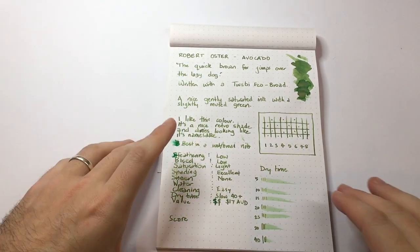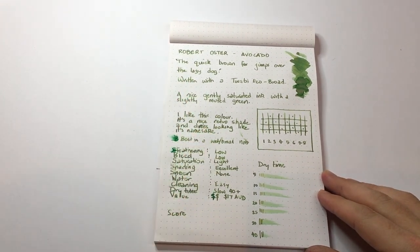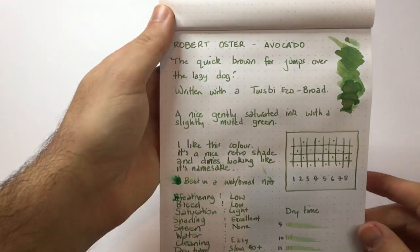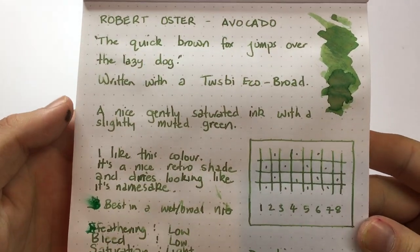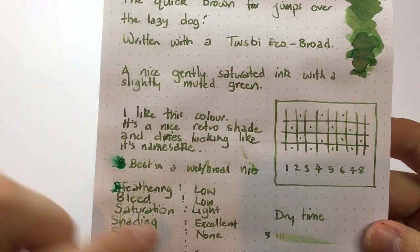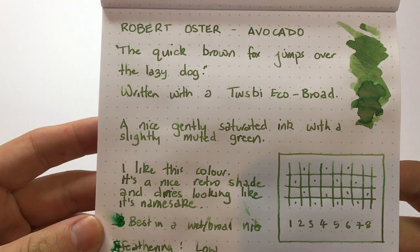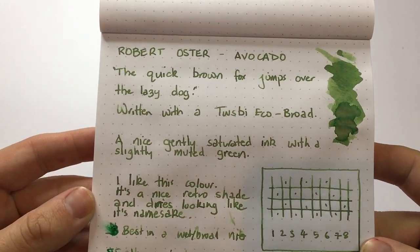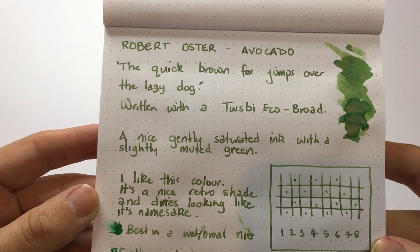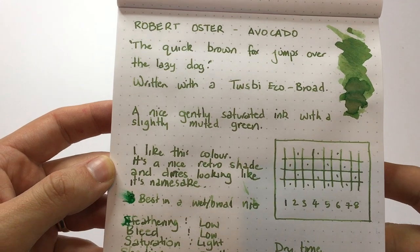What I wanted to do is show you some written tests on Rhodia 80g paper. You can see it actually does shade quite nicely — there's quite a lot of depth to the ink, with some nice shading particularly visible here. This is done with a TWSBI Eco Broad nib. It's a nicely saturated ink with a slightly muted green — a nice retro shade that dries looking a lot like its namesake.